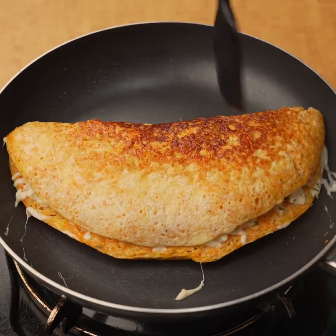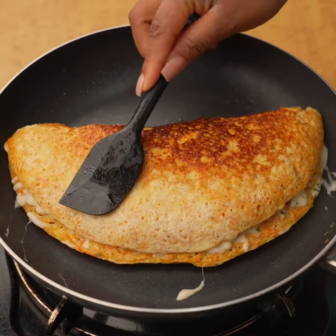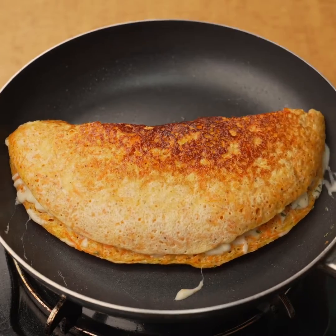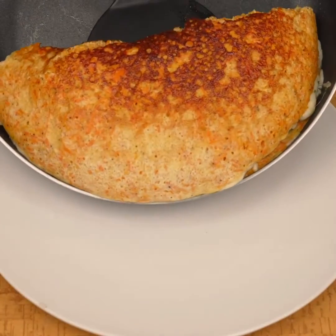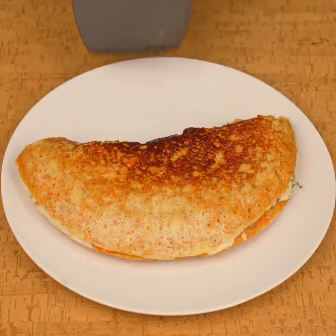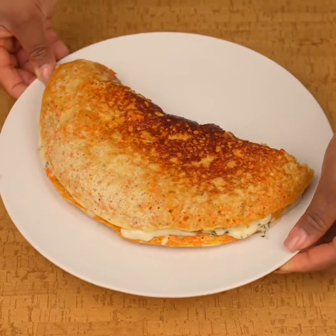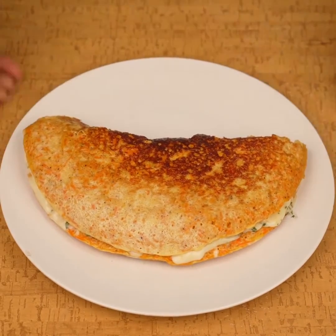This breakfast is very easy to make and is very delicious. We will also need ingredients that we almost always have at home. Our recipe with carrot and eggs is ready — look how delicious it has been. It is perfect for breakfast. It is also healthy and economical. I hope you liked this healthy breakfast that we have made.